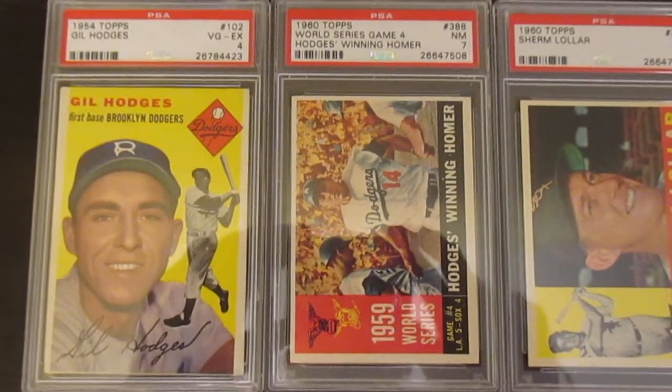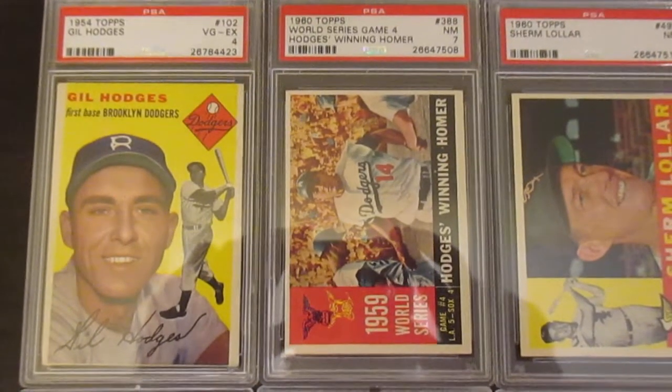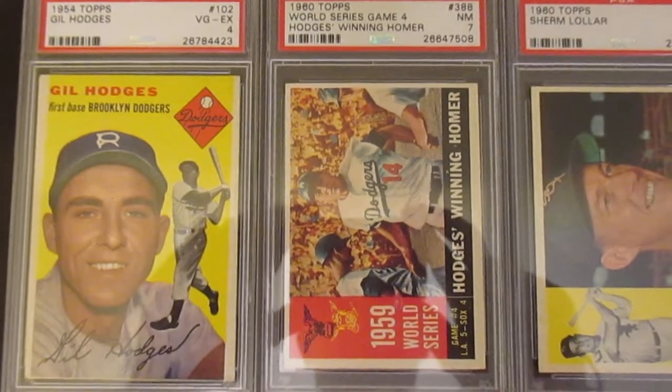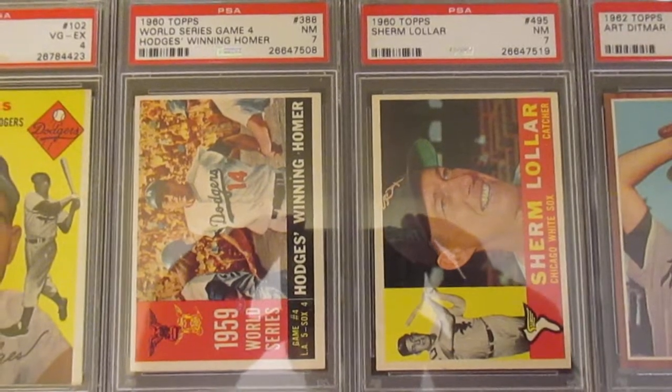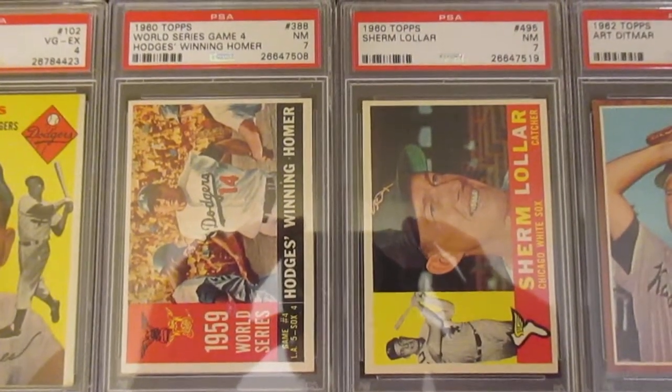Another Gil Hodges on the right — 1960 Topps. It says World Series Game 4. He had a home run to win the game, and this card kind of shows that. It's pretty neat. And then sticking with 1960, this Sherm Lollar — he was an all-star catcher back in the late 50s, early 60s.